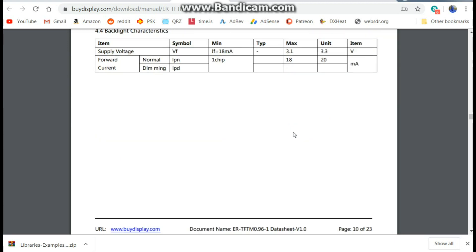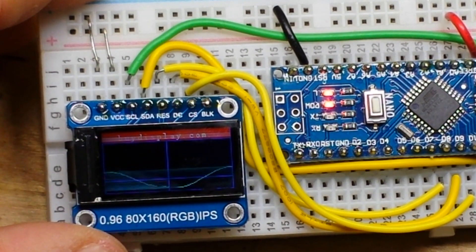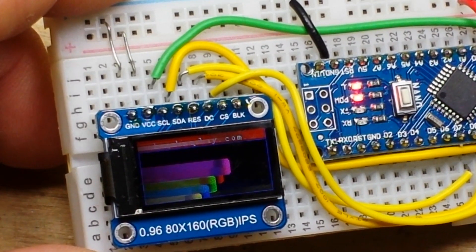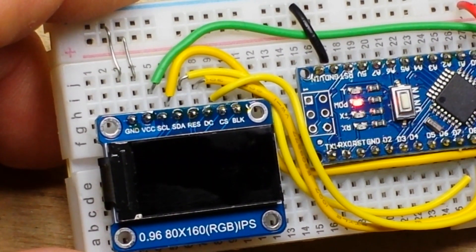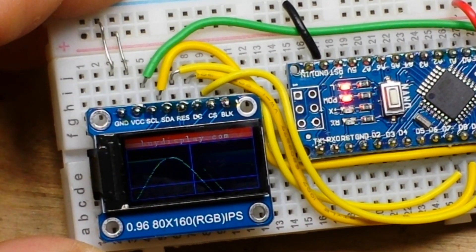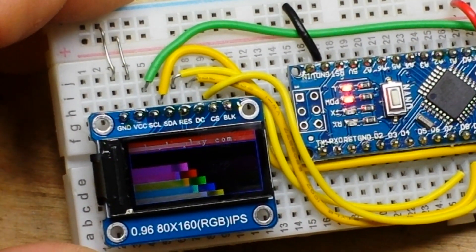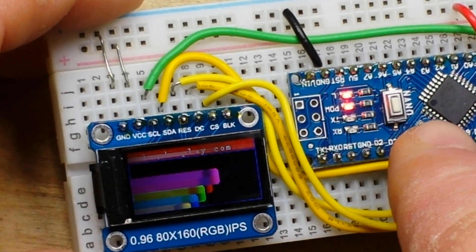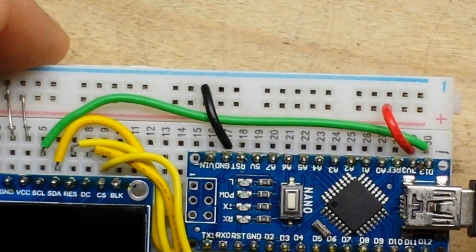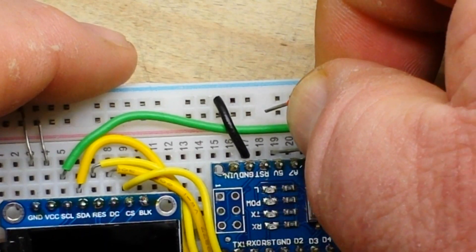Here it is running on a Nano at 3.3 volts — you can see there are artifacts in the display and it just doesn't look right. I wondered if maybe the 5-volt logic was compensating, but that is just not the case.